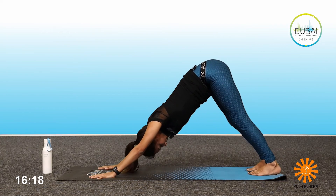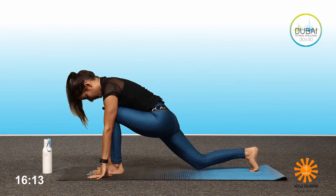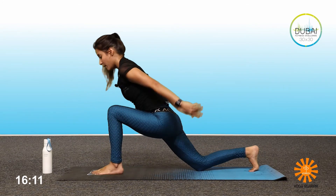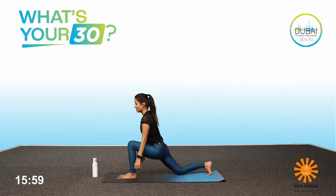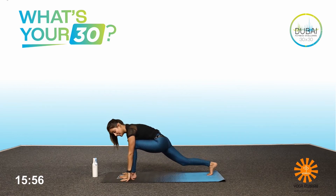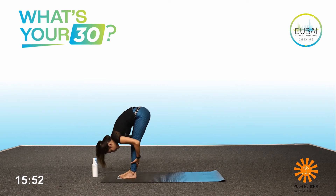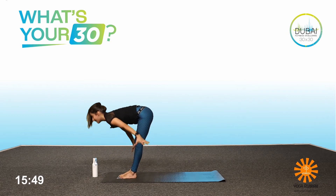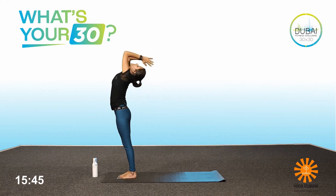Hold the downward dog. Bring the left leg forward, inhale. Exhale, drop the right knee down, hands up. Inhale, normal breathing here, three breaths — let's hold: one, two, three. Hands down, lift the knee up at the back, step forward, look straight. Exhale, head towards the knees. Inhale, head and hands up, arch your back. Exhale, Samasthiti — that is your starting position.